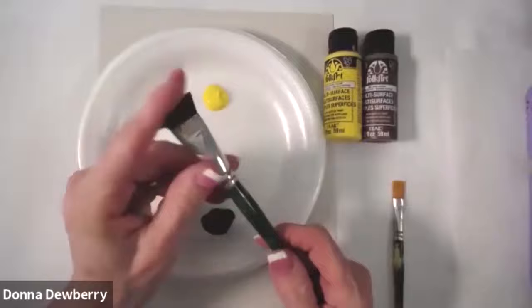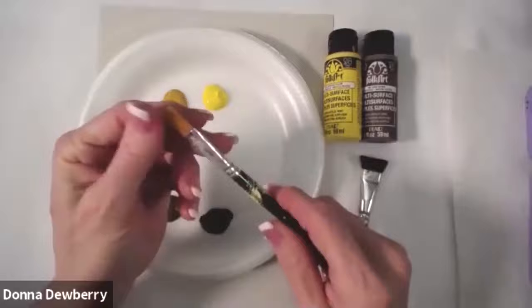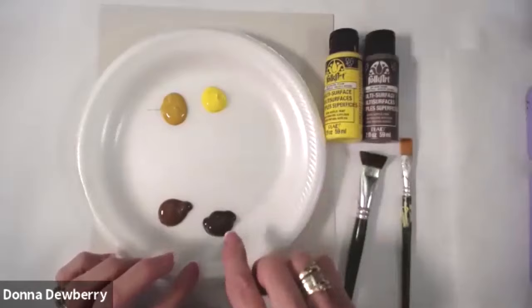We're going to use my value packer brushes. This is my quarter-inch scruffy — it's natural here — and then this is a very dirty number 12 flat, and this is what we're going to use for all of our petals. I'm just going to show you step by step on a foam plate so that I can work in here onto the scruffy brush.